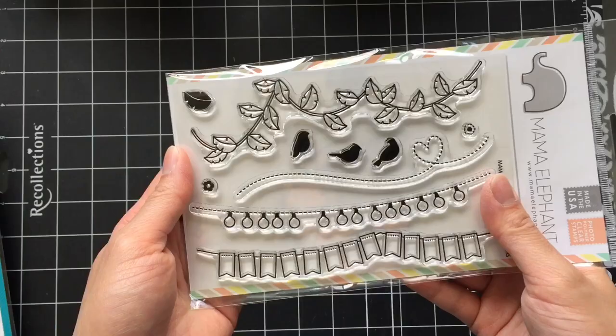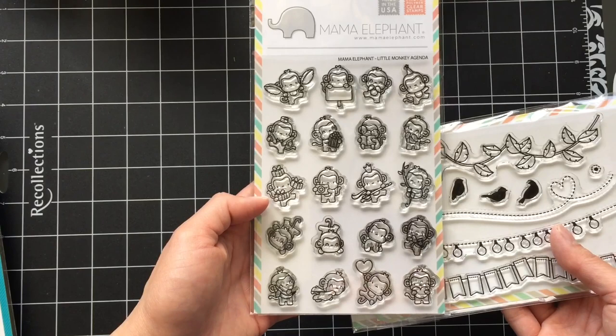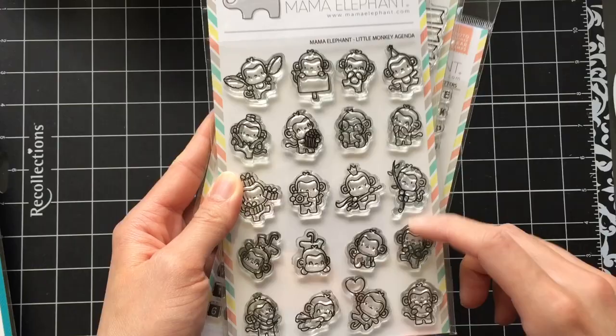Next I have the Swinging Borders stamp set. I bought it because I really like the variety of borders and I thought I could use them on both box cards and regular cards to help create a scene. I really like that leaf border and I think it would work really well with the Little Monkey Agenda stamp set. It's so cute, like with all Mama Elephant stamp sets. I'll probably do this in a future project.